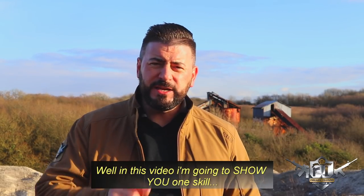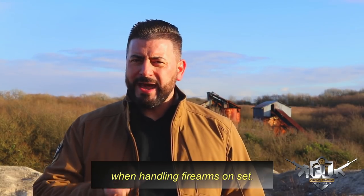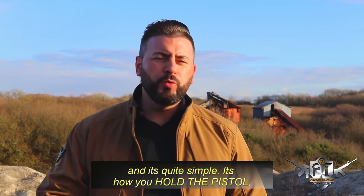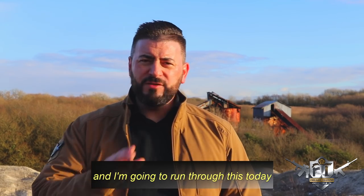Well in this video I'm going to show you one skill that you need to know when handling firearms on set, and it's quite simple. It's how you hold the pistol or how you hold the handgun, and I'm gonna run through this today.